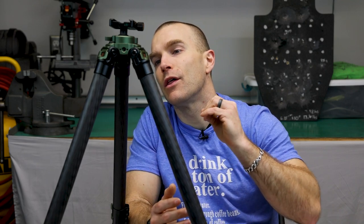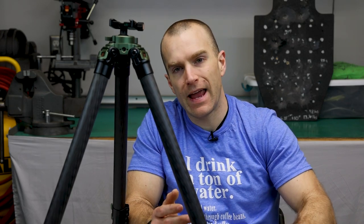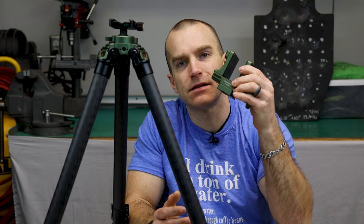Our model of tripod for review today — I'm going to murder the model number so I'll just read it off — is the TL3240CS with the SQC-50 ball head and their SM86 gun rest.